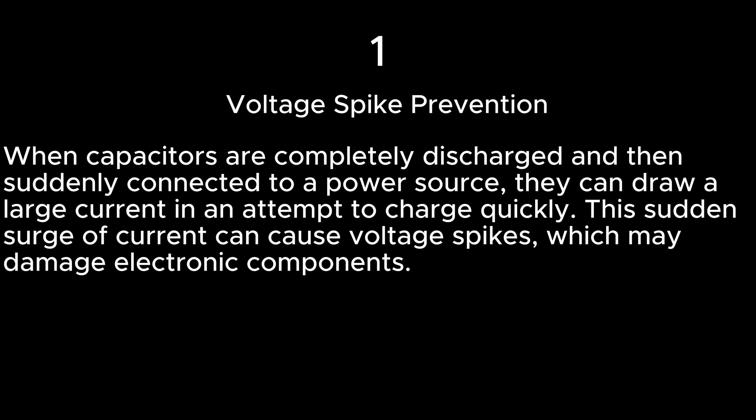Voltage spike prevention. When capacitors are completely discharged and then suddenly connected to a power source, they can draw a large current in an attempt to charge quickly. This sudden surge of current can cause voltage spikes, which may damage electronic components.